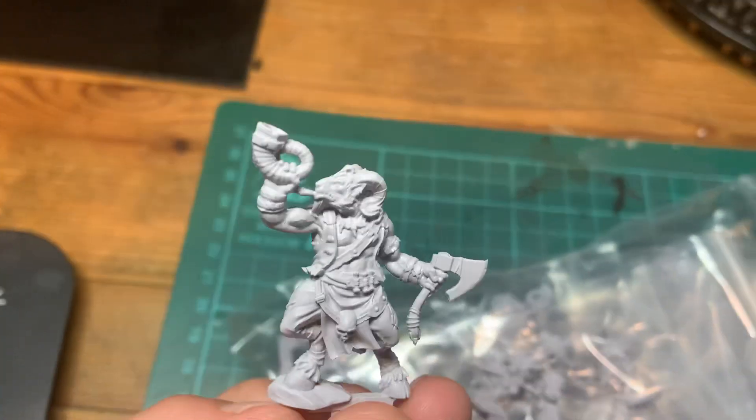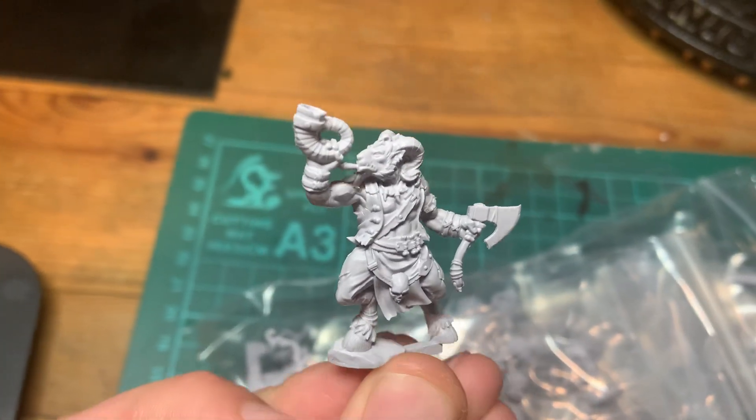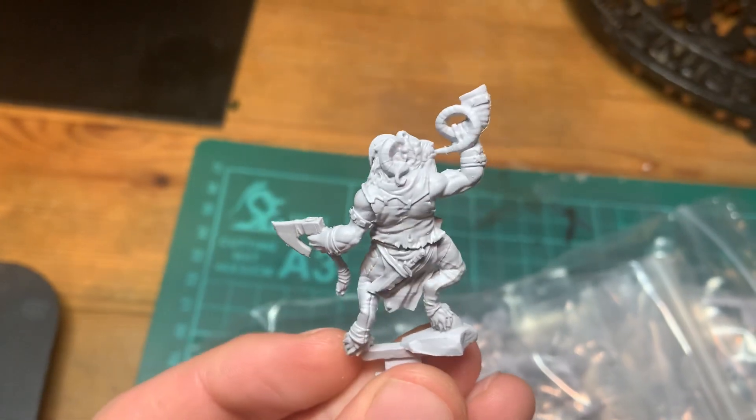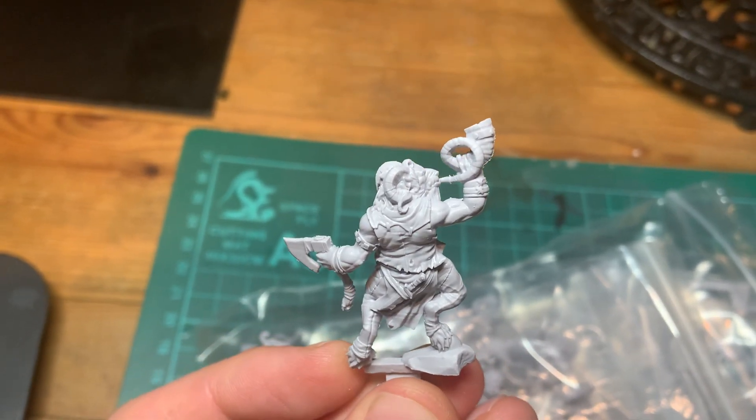And then we've got the big guy Hoff. He's pretty cool too. So these should be going up for pre-order very soon now.